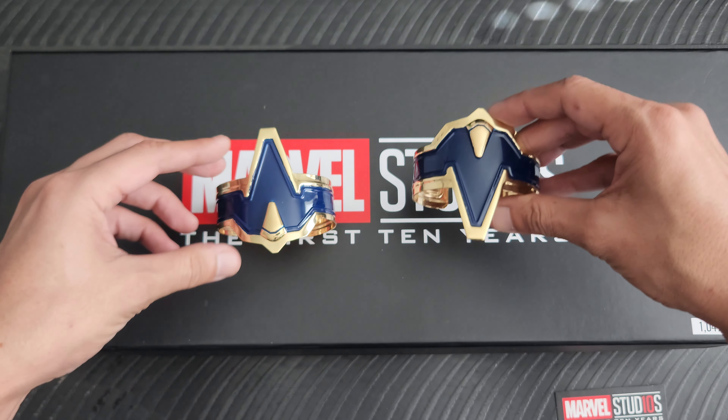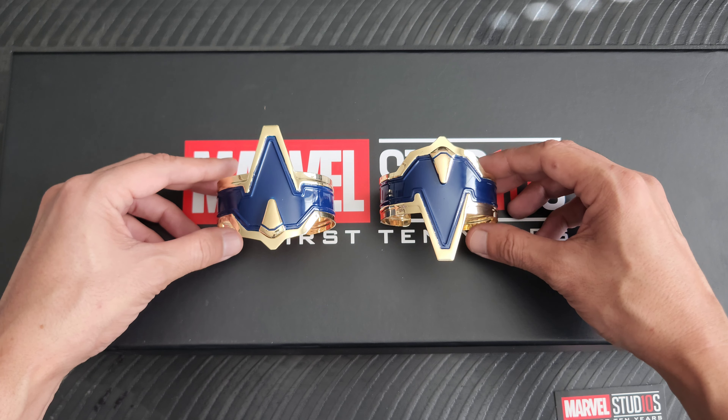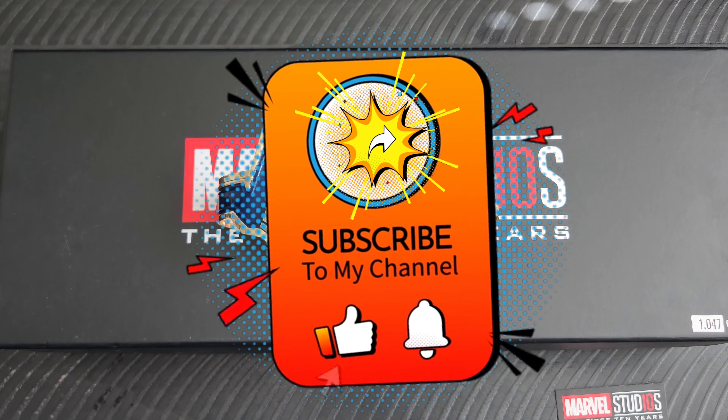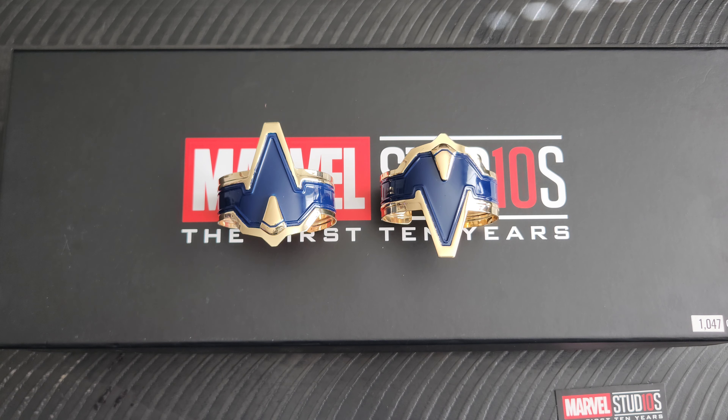I hope you enjoyed getting a chance to check out these really neat items that were put out to kind of commemorate the first 10 years. I will be back tomorrow with another day of geek item for you all to see. Until then, take care.